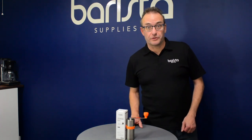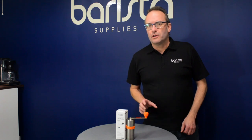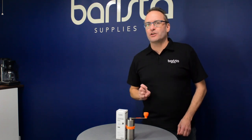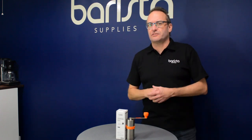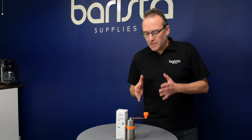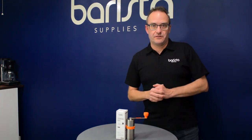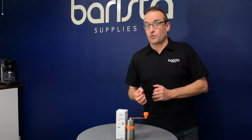Hi, I'm Tony from Barista Suppliers. It's always important to know what is a really good hand grinder for when you're on the move, or when you need access to something that will grind for you ready for your filter coffee. The Kafex Subami Mill is market-leading, world-class for what you're going to pay for this grind.